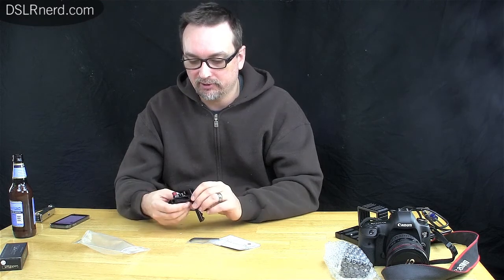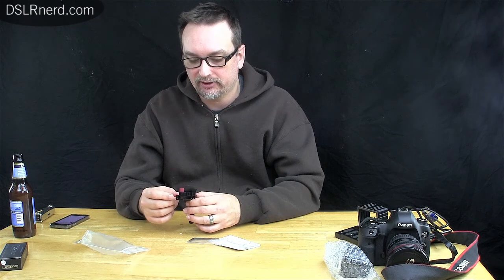This is the Zacuto Pincher. Zacuto and Redrock Micro were pretty much the high end of DSLR rig parts, and you will pay a premium price for them. This retails for $123.50 — it's an HDMI lock. $123 seems a bit expensive for a few pieces of machined aluminum, but you are protecting a very vital port — your HDMI port — on a $3,000 to $10,000 camera.